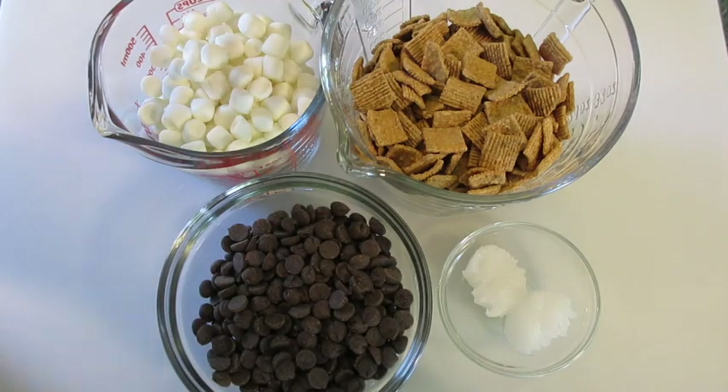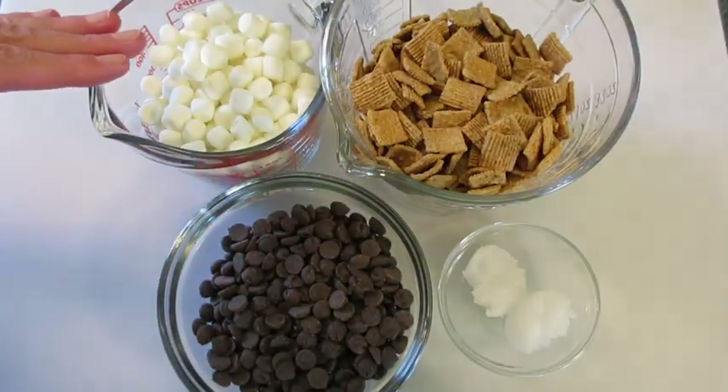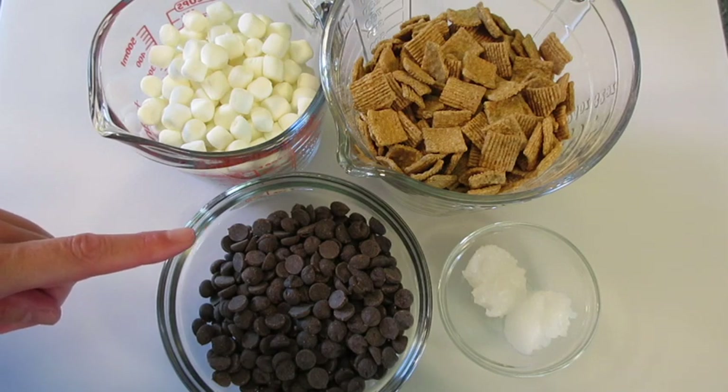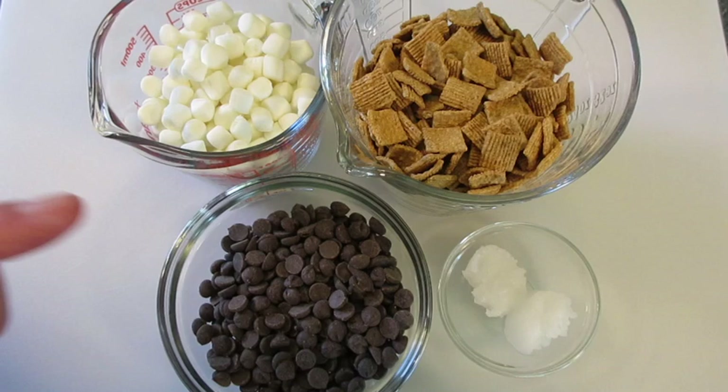The ingredients you're going to need are Golden Grahams Cereal — Golden Grahams work best — two cups of miniature marshmallows, and one and two-thirds cups of chocolate chips. I'm using a dark chocolate chip today, but if you want to use a semi-sweet or milk chocolate chip, you may.